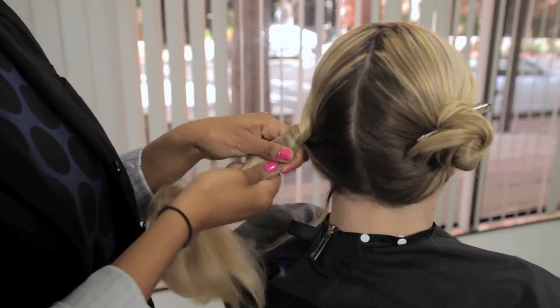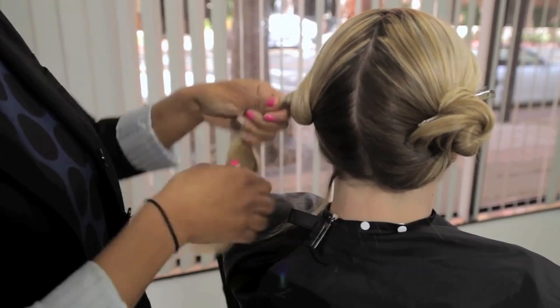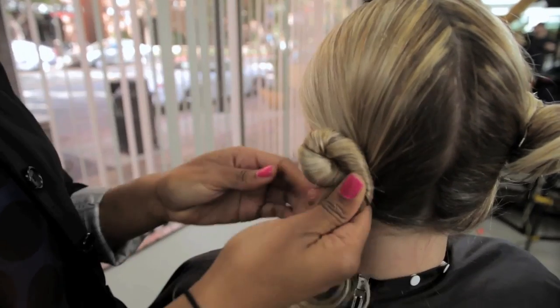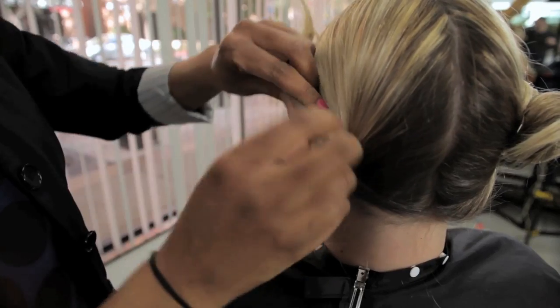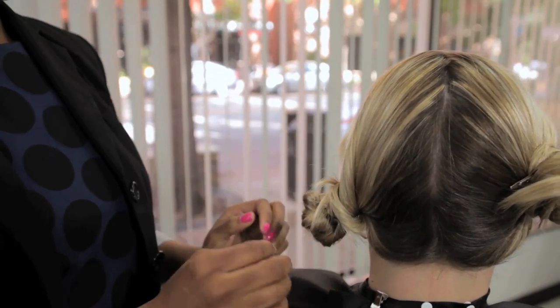Then you're going to twist your hair and as you twist you're going to wrap the hair around itself. You can either hold it in place with a ponytail holder if you have one, and if not you can use a rubber band, or you can also hold it in place with a duckbill clip. It must be long enough to go through the hair.